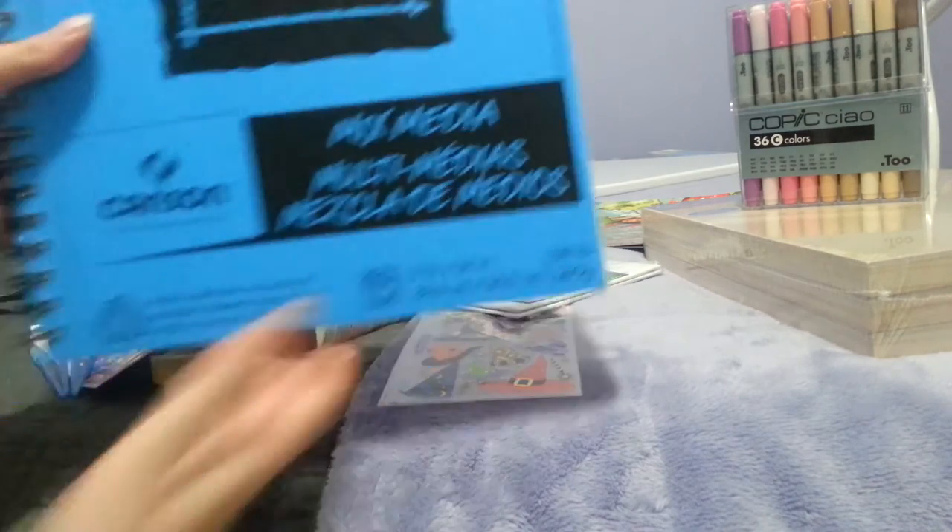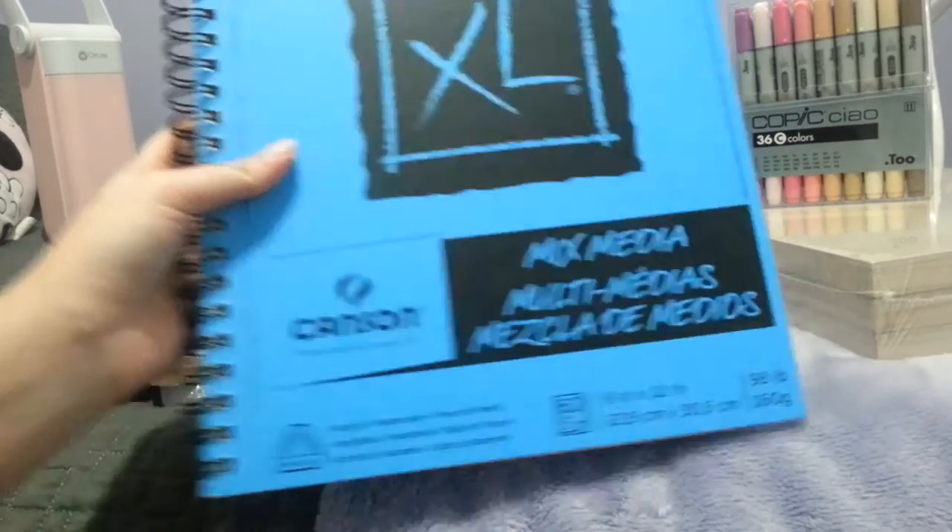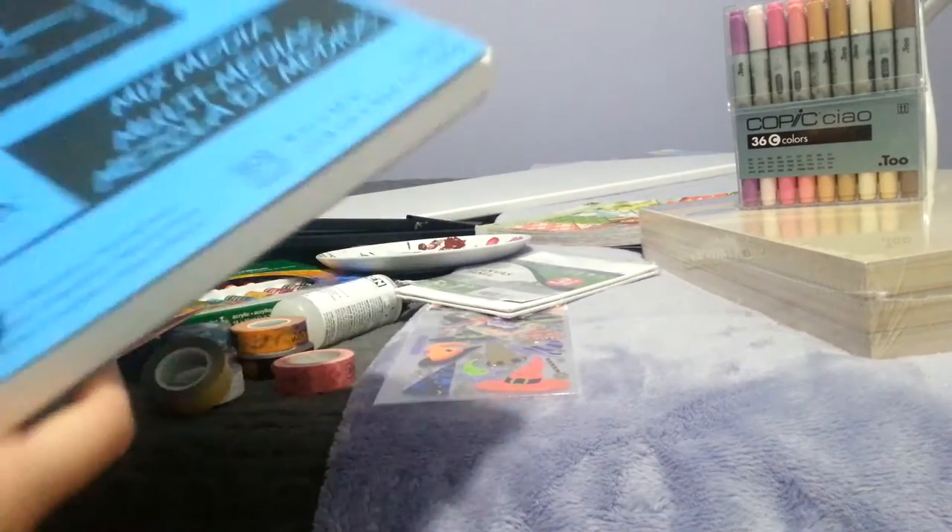The next thing was this Canson mixed-media paper. I actually haven't used this yet, but I have used this type before because back in high school our sketchbooks were the same thing, just smaller. I got this to try out with my Prismacolor pencils, since I never tried Prismacolor pencils on these because I didn't have them back in high school.